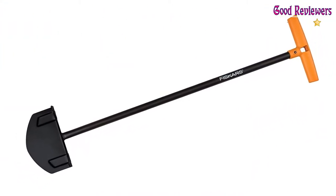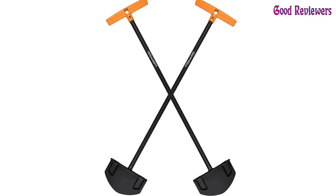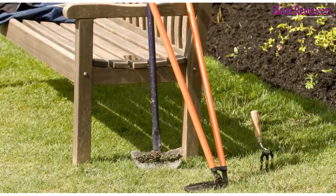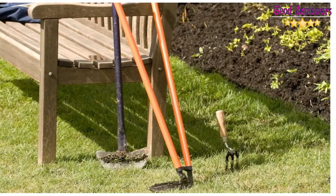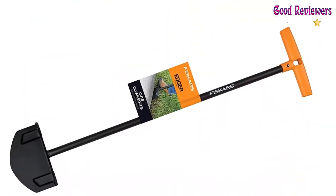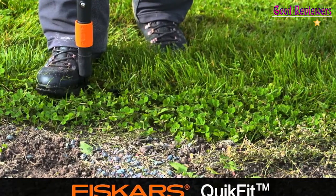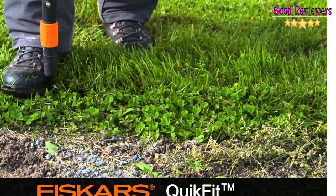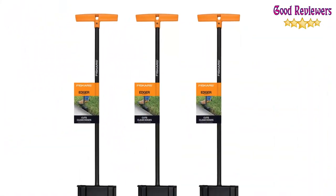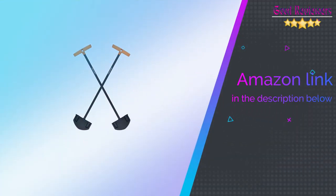A steel blade with a sharp edge cuts cleanly through dense turf. A large foot platform makes it easy to maximize cutting force, and a dual-handle design provides comfortable use and enhanced control. Ideal for edging walkways and gardens, the long shaft makes edging easy for anyone who has trouble kneeling or bending. If you like this product, please check out the Amazon link in the description below.